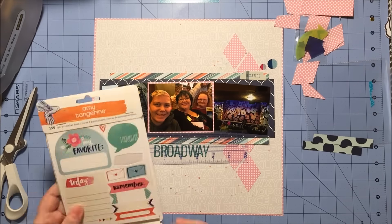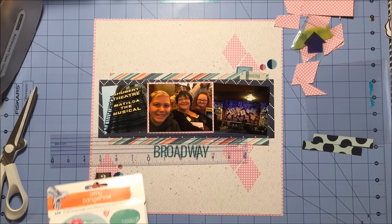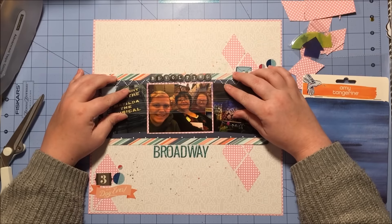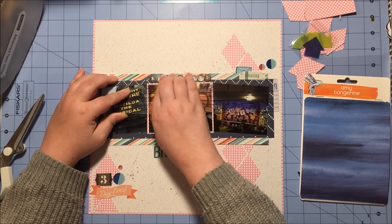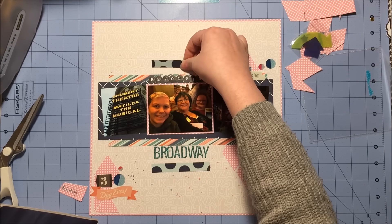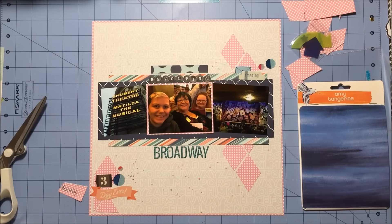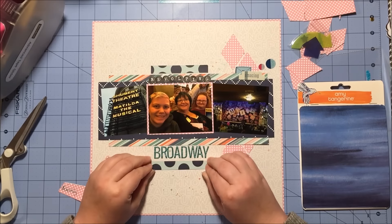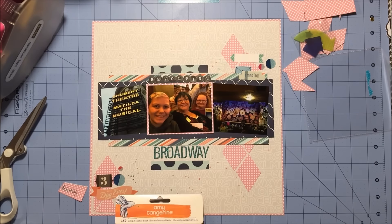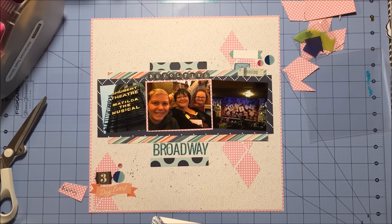I know you guys enjoy your feline interruptions — I had gone to look for another alpha I didn't end up using and she took advantage, so I thought I would highlight it for y'all. I pull out the Amy Tangerine sticker book and that's where I get the rest of my title: 'Revolting Broadway.' For those who don't know the show Matilda, there is a song called 'Revolting Children' — it's their finale — so it's a play on words. It makes sense if you're a Broadway geek like me.